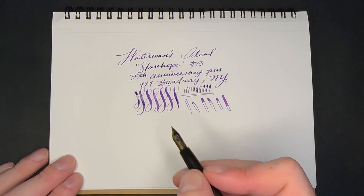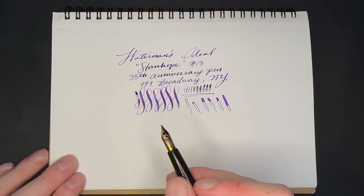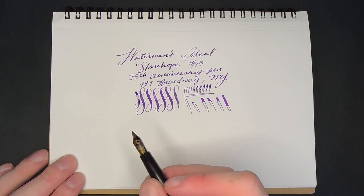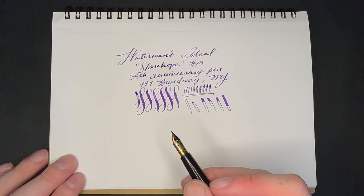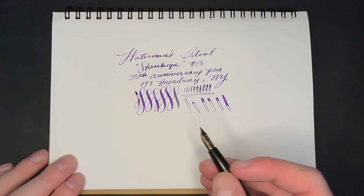I know I'm getting some railroading, but you can see how well that flexes. Modern pens don't do that — they're not tempered like these ones were. You can get such better line variation out of vintage nibs. There's almost no difference between a gold nib and a steel nib today; it's all in the tipping material. Unless they're falcon nibs, they're not going to flex anywhere near what these vintage nibs can do.